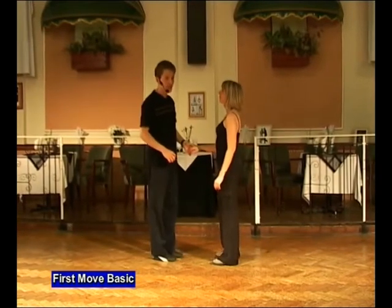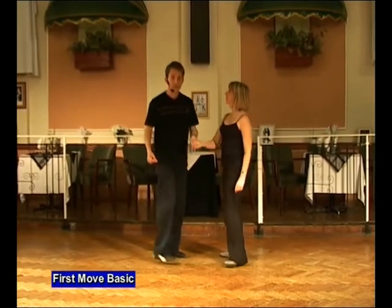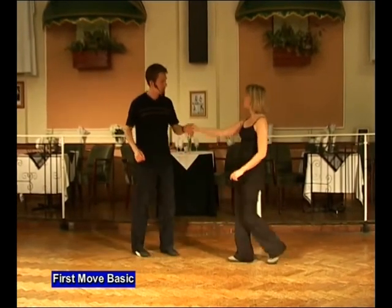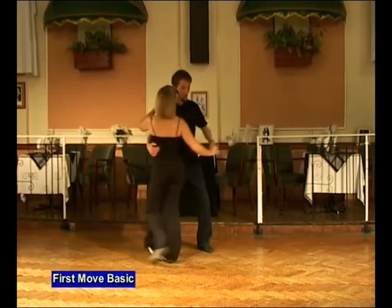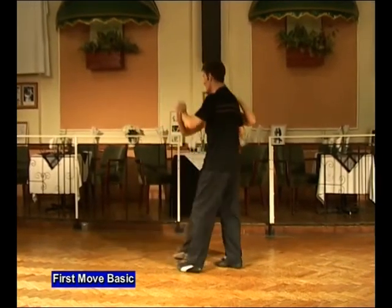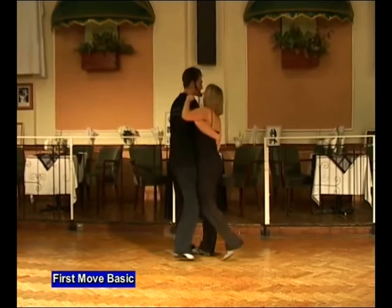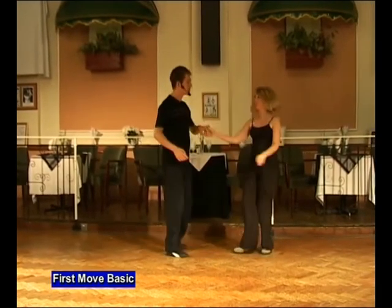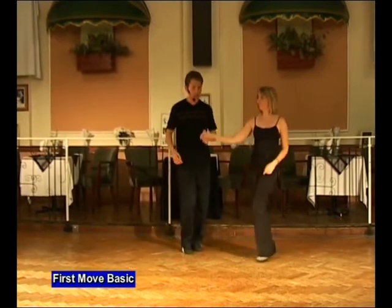Now join in with us. We'll do that variation to a count together. Here we go. Five, six. Our first move, basic. It's back. And in. Twist out. Turn to the right. Turn to the right. And twist. Turn to the right. Turn to the right. And twist. It's in. Under. And face. Return. And back.